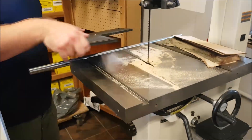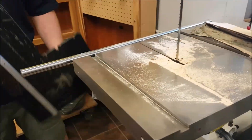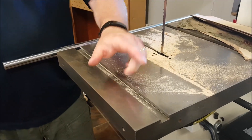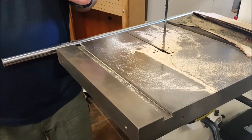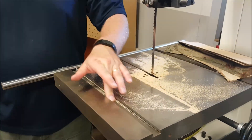It goes right in the miter track, and there are different miter track sizes out there. This 10-326 has a three-quarter inch wide by three-eighths inch deep miter track, which is the standard. The vast majority of machines will have that size.